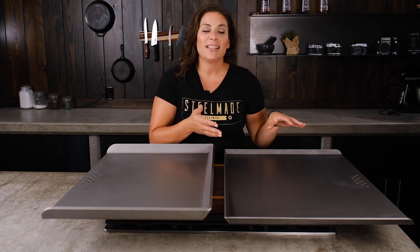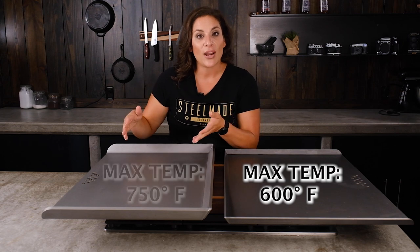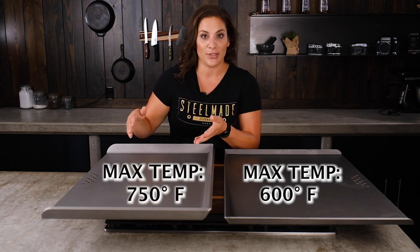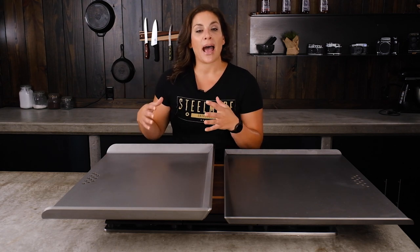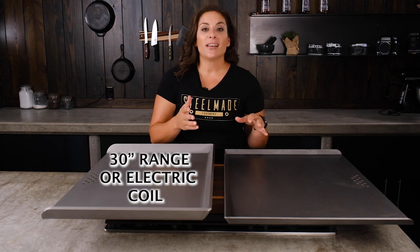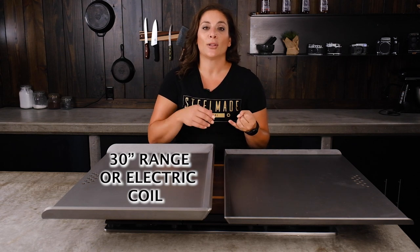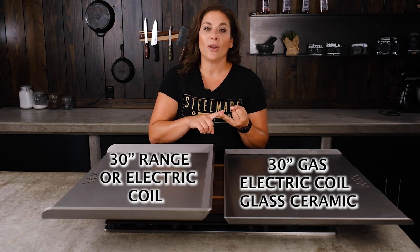The standard flat top has a 600 degree max temperature, whereas the Pro Series has a 750 degree max temperature. The Pro Series is compatible with a 30 inch range or electric coil cooktop, whereas the standard is compatible with a 30 inch range of any kind — that includes gas, electric coil, and glass ceramic.